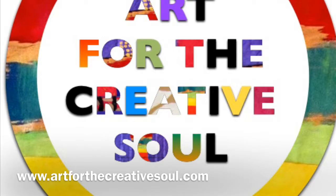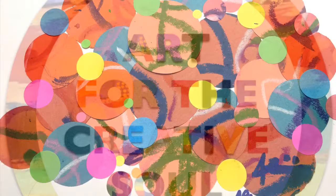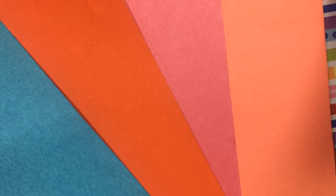Hi, this is Alisha McDaniel from ArtForTheCreativeSoul.com here with a very quick and simple abstract collage art lesson inspired by the beautiful work of famed artist Howardena Pindell.